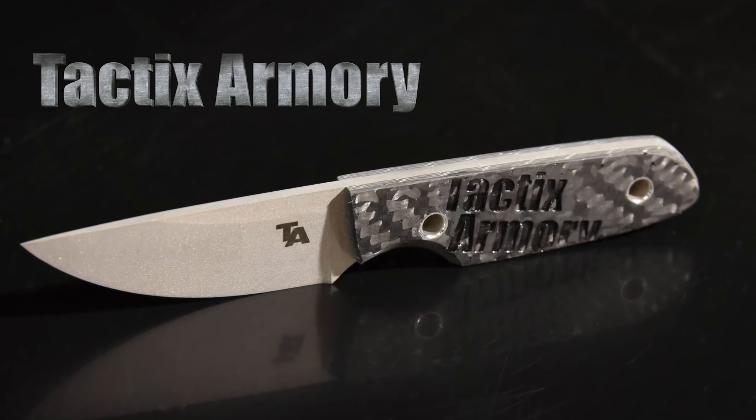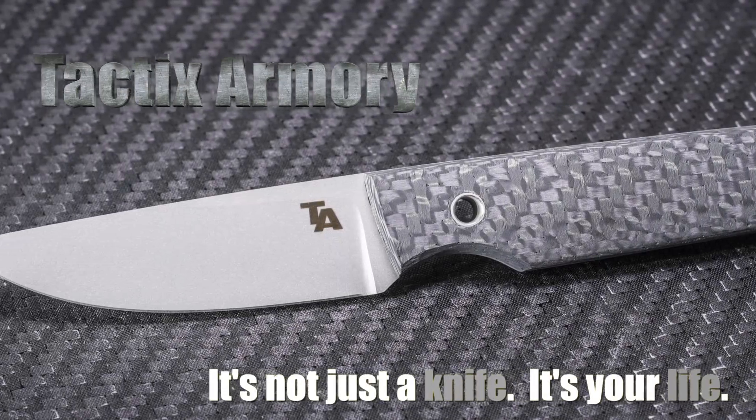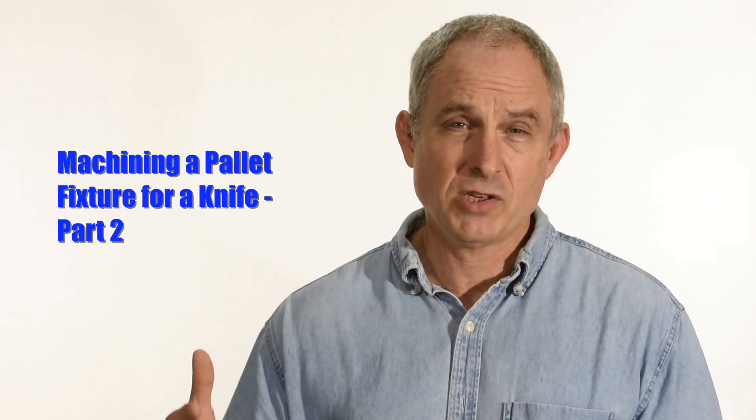Walter Sorrell is back with more tips for the knife maker. Today, part two: making a pallet for a folding knife. So a couple weeks ago, I showed the design phase of making a pallet fixture for my CNC machine for a folding knife prototype that I'm working on right now.